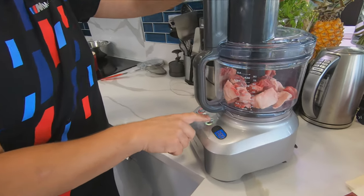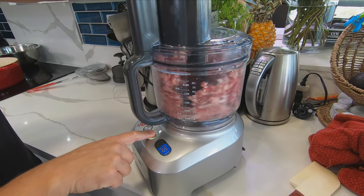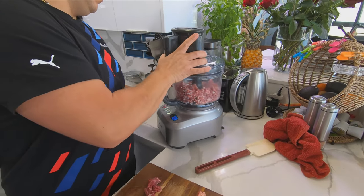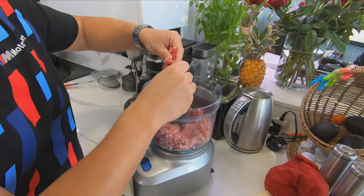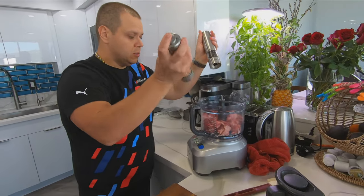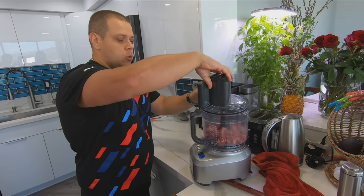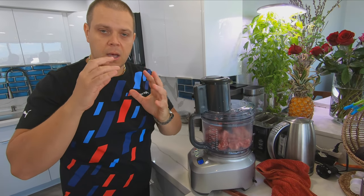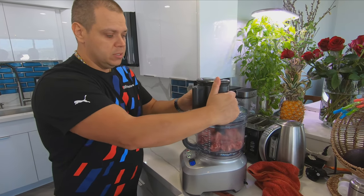I'm gonna pulse it — one, two, three, four, five, six, seven, eight, nine, ten — and check on it. That's exactly what I'm looking for. Now's a good time to season as well. A good amount of black pepper in there. You want to season at this stage when the meat is getting chopped up and mixed in. You don't want to do it later because at that point you'll be working with warm hands, kind of melting the fats. You want to do it right now — this is perfect timing.